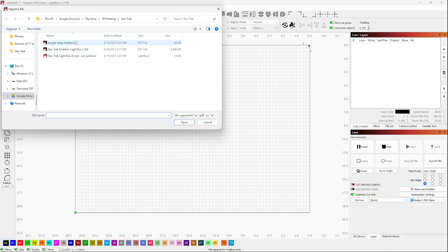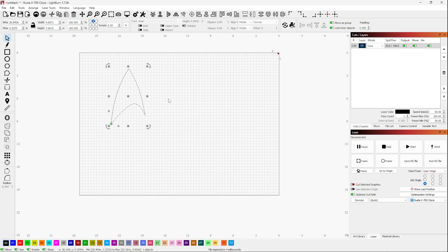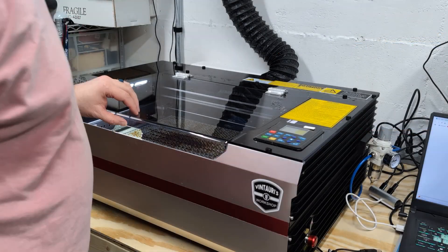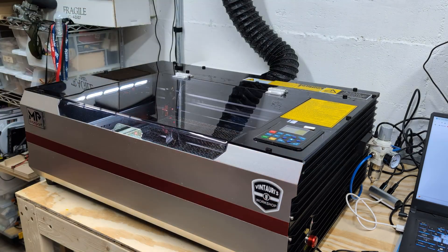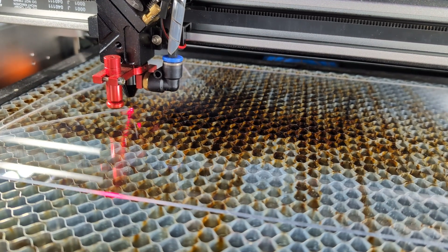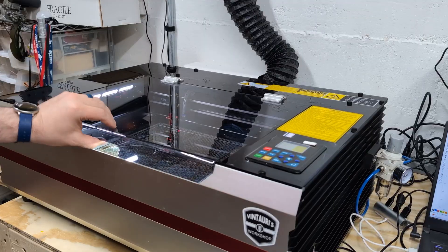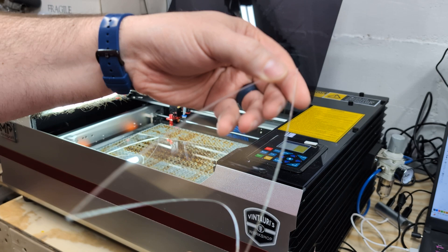Next we need to cut out our acrylic. Jumping into Lightburn, I exported that inner section as an outline. We're going to move it up into the corner, and for the Reno 45 I'm running at about 12 to 14 millimeters a second and 65% max power. That should cut through cleanly in a single pass. Drop the acrylic in and make sure the focus is set right — they have a nice plunger focus tool on there. I do turn the air down a little bit when cutting acrylic; I find that gives a smoother edge than running full air. The little flashes show it is cutting through, and this one came out nice and cleanly. Check the edges for any cracking — everything's looking nice and smooth.